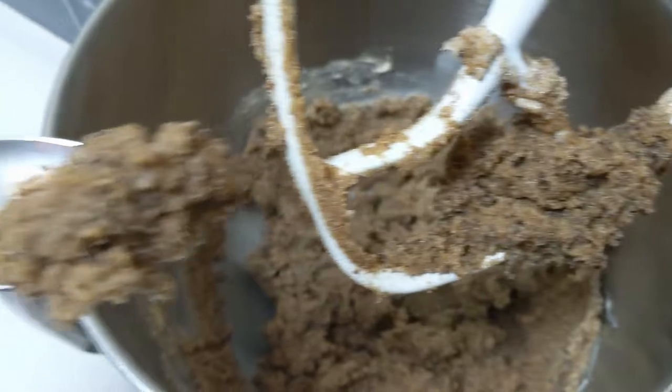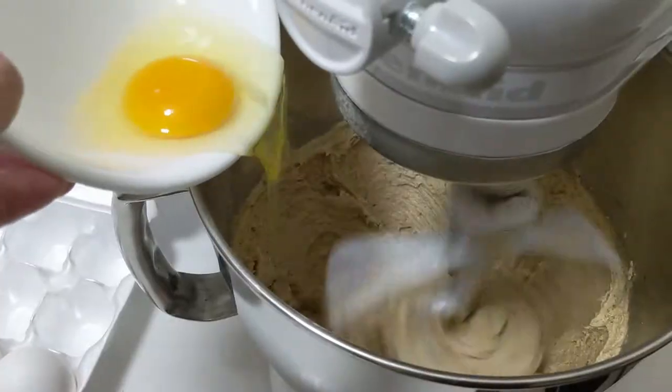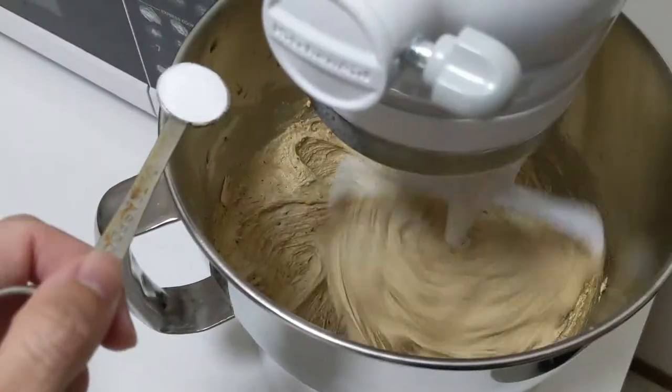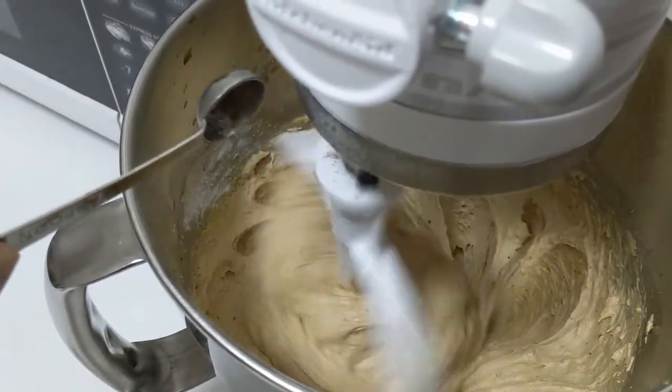When you first start creaming, you're going to get a dough that kind of looks like a Coca-Cola icy. Keep creaming until it turns a lighter color. Next, we add two eggs and a tablespoon of vanilla extract, and beat those together. Then we add half a teaspoon of baking soda, half a teaspoon of baking powder, and half a teaspoon of table salt, and beat those together until smooth.